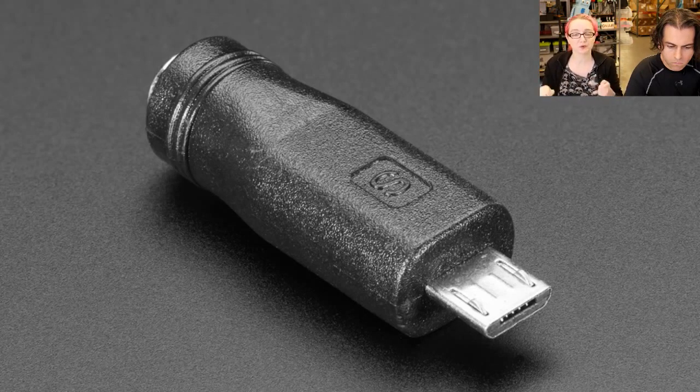We have a cable version, but we also wanted a little pluggy type. It's very, very handy, especially if you have a five volt adapter and you want to charge a phone or something with a built-in battery. Usually they use a micro USB connector because they're much slimmer than a DC jack.